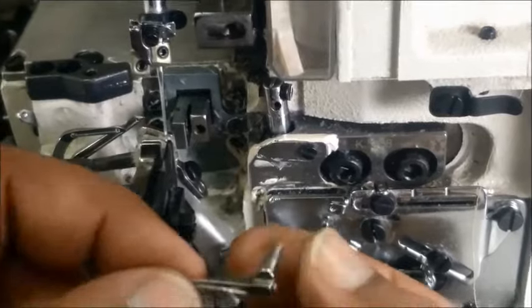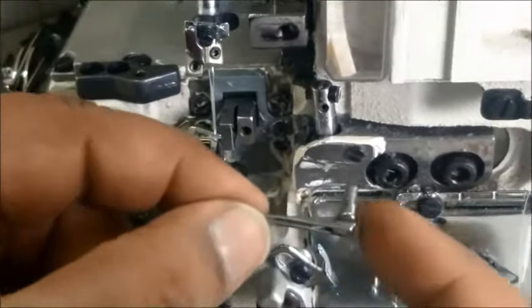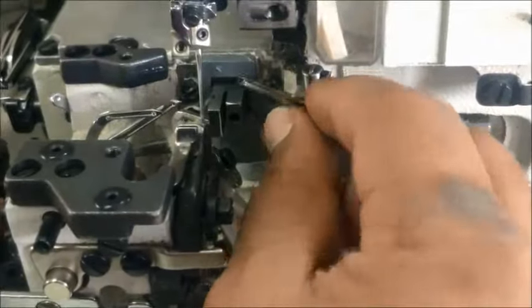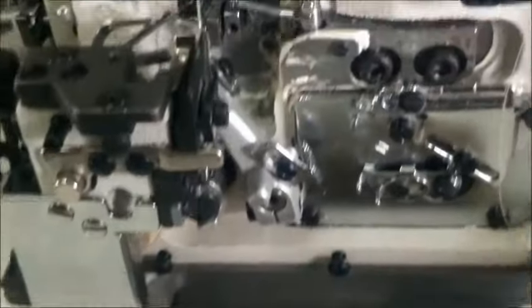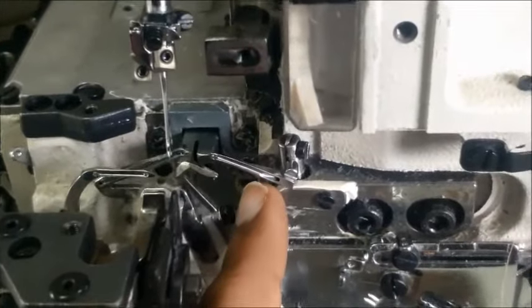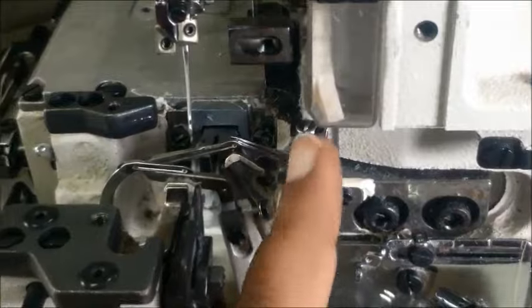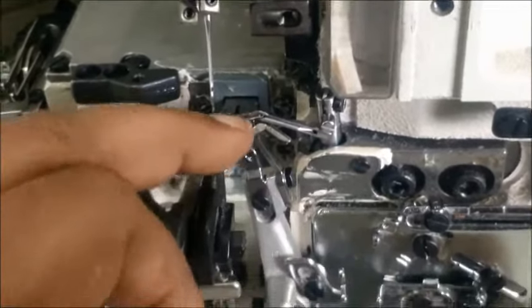Now I am going to adjust the upper looper timing. This is the upper looper — we need to insert it into this rod and push it inside. By pressing the pedal and rotating the hand wheel, make sure that the lower looper and upper looper both cross each other, and when crossing, the upper looper should catch the lower looper thread.